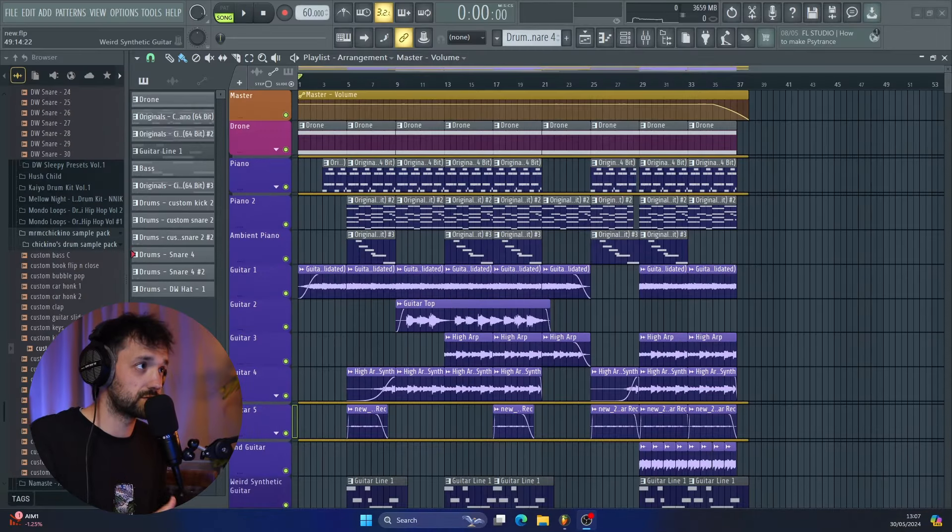This is the FL Studio project. It's not a huge project but it is fairly complex with lots of different layers. I really wanted to do that and kind of played around with some new stuff in this track. As always, I started here with a piano, but I actually didn't start with piano chords initially — I started with this piano up.